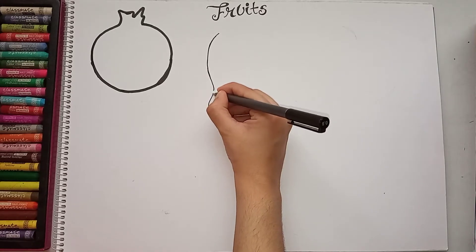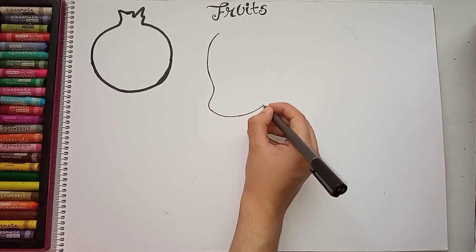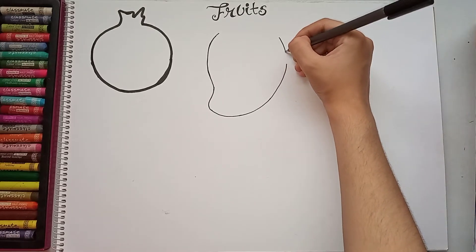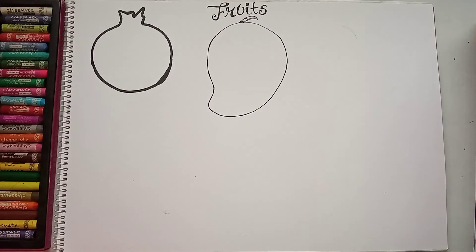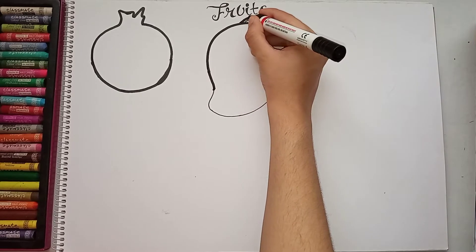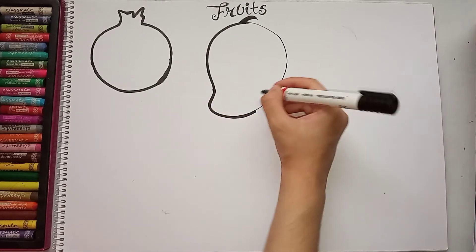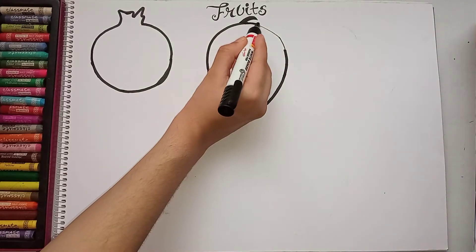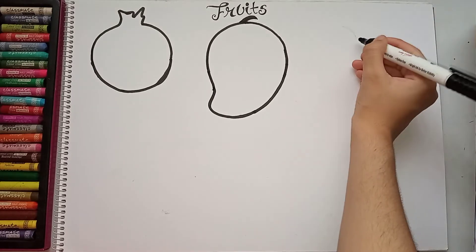For the mango, on the lower side I will make a curve. Just extend it like this, then join it from the upper side. Now I will just make an outline again. This is my mango fruit — the mango is ready.